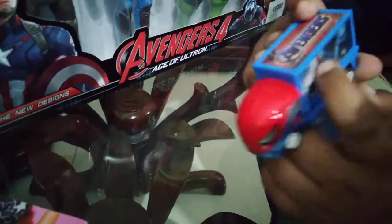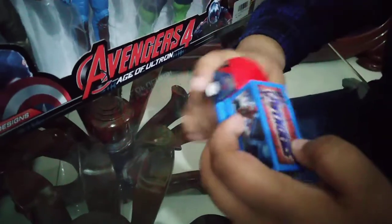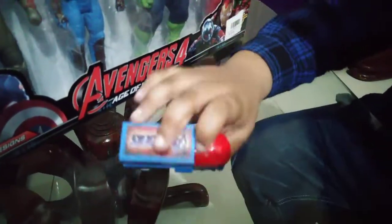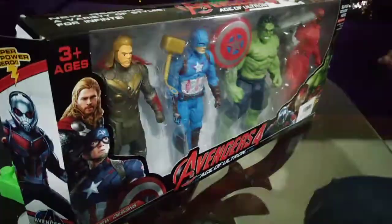And here is Iron Spider, and here is Spider-Man, and here is the Avengers set. Now we need to unbox this Avengers set — so guys, I have opened it.